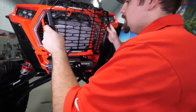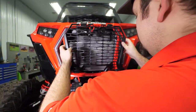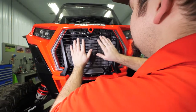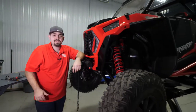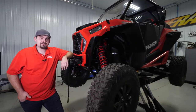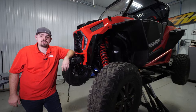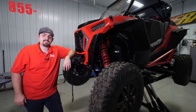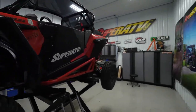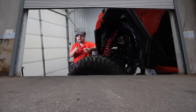Grab your drill and go ahead and slide everything back into place. That's how easy it is to install Super ATV's winch mount on this Polaris Razor Turbo S. For more information on this winch mount or any of Super ATV's products, give us a call at 855-743-3427 or visit SuperATV.com. Thanks for watching and have a great day.